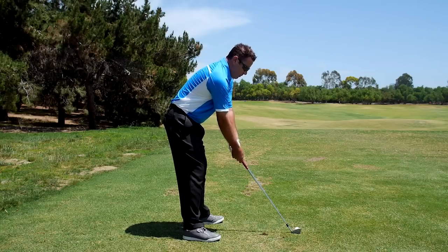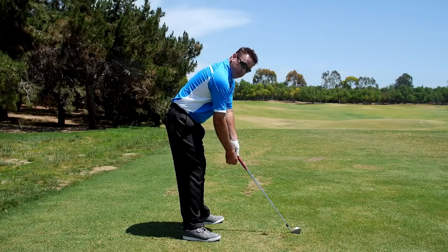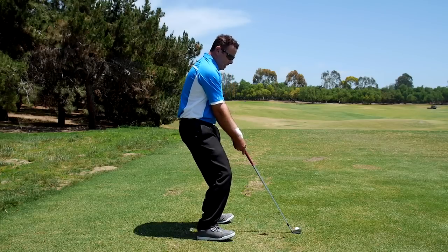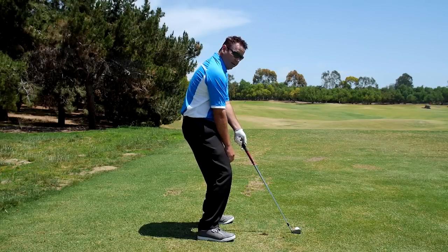If I'm standing too far from the ball, the hands fall inside the grip. If I'm too bent at the knees, also inside the grip.